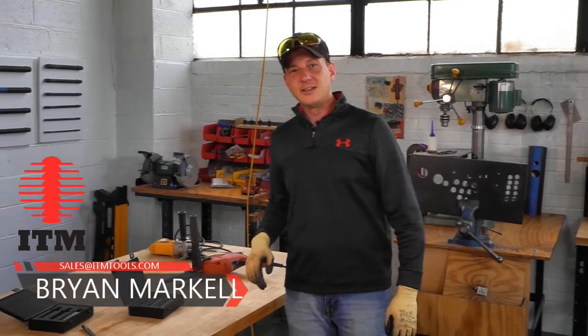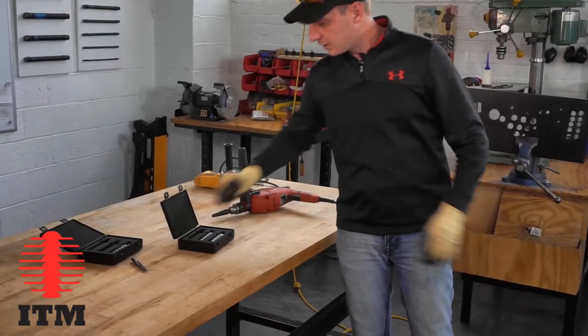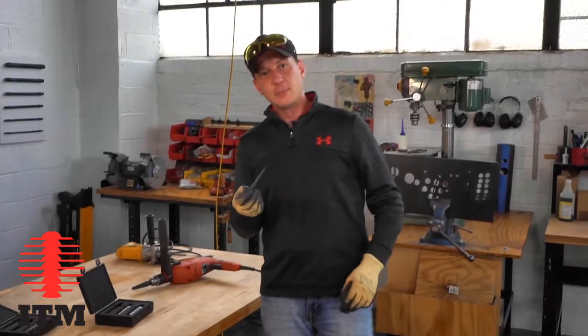Hi everyone, it's Brian here at ITM. I just want to introduce one of our new products that we're coming out with — the new Step Reamers.